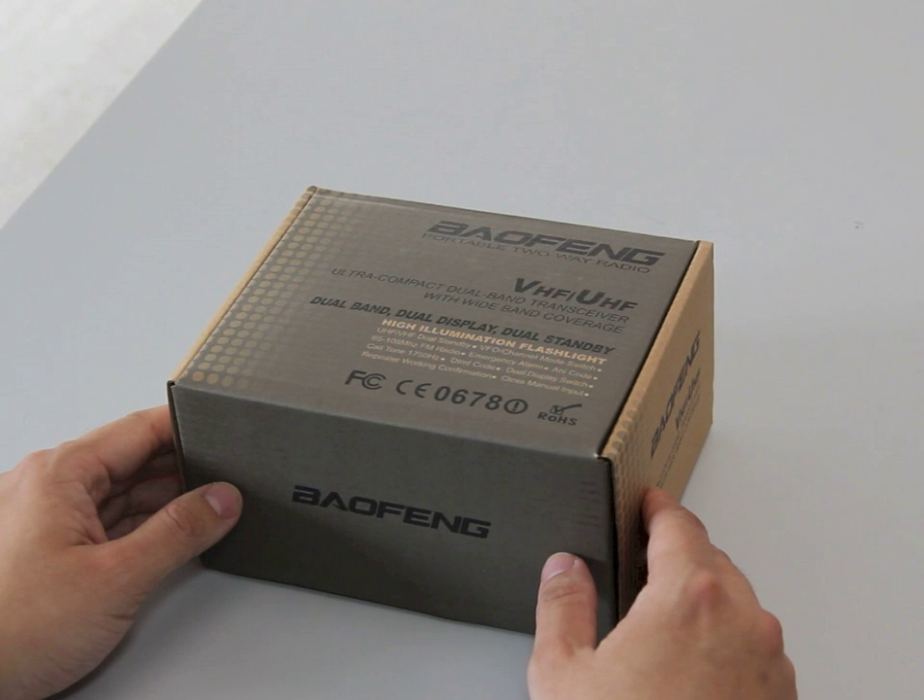Hi guys, this is handiradio.co.uk. Today we're looking at the Baofeng UVB5 dual band dual display handheld radio.